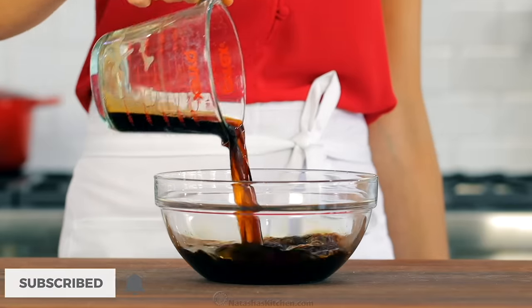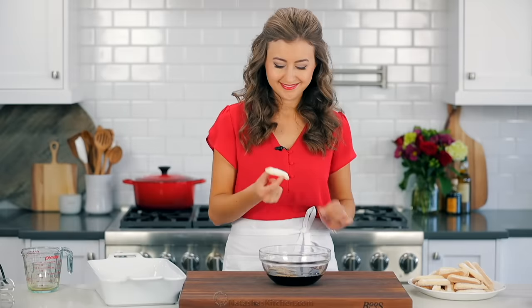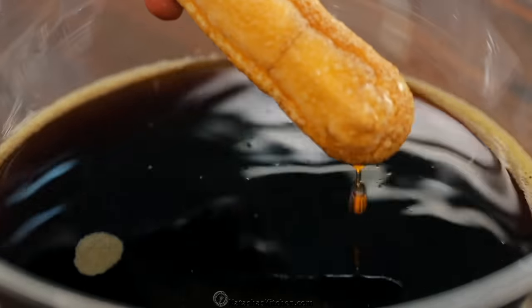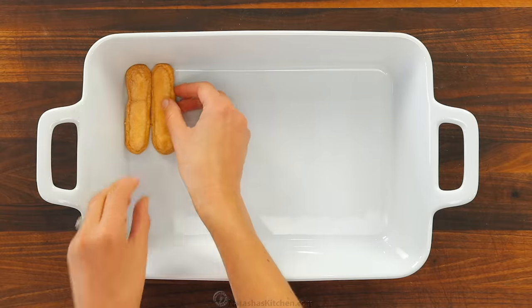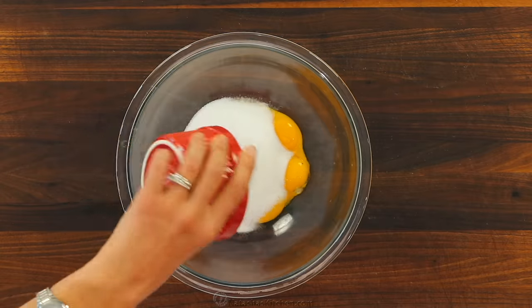We'll start with the syrup. In a medium bowl, combine one and a half cups of strong coffee or espresso with three tablespoons of rum. Quickly dip half of your ladyfingers into the coffee mixture. You can dip them one or two at a time, but make sure it's a quick dip. If you over soak them, the cake may collapse.